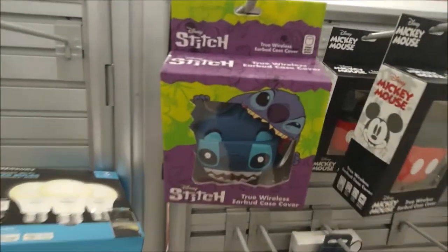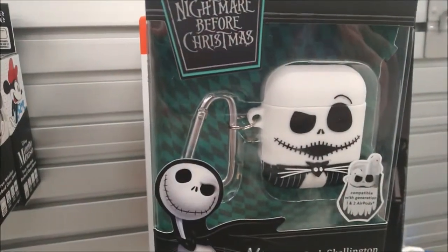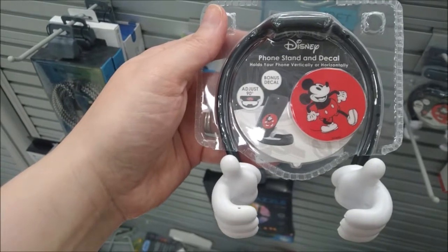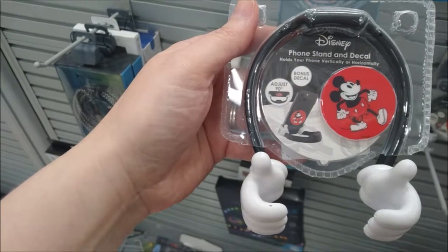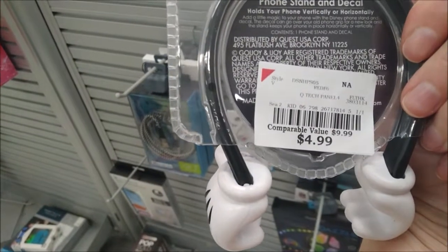Earbud case covers for $6.99 each — got Stitch, Mickey Mouse, Minnie Mouse, as well as Jack Skellington. This is really cute — it's like Mickey's giving you a thumbs up. This is a phone stand and a decal that'll hold your phone vertically or horizontally, and it's $4.99 here at Burlington. I also found a Jack Skellington version.